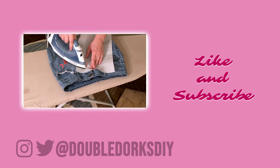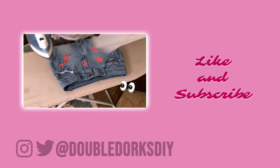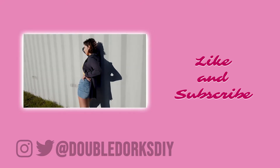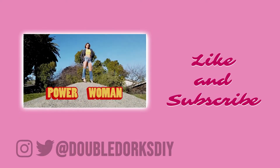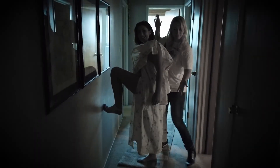If you are fluent in another language besides English, you can help us out by translating this video's subtitles. How's it going? I'm fine! Thank you.